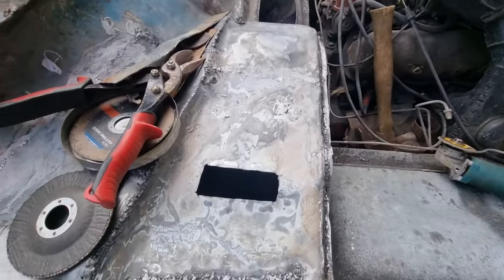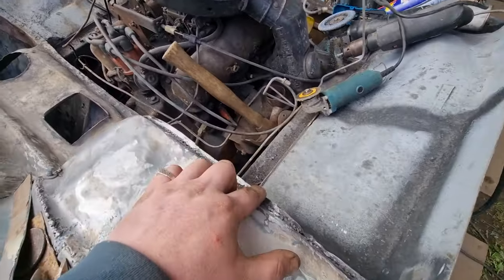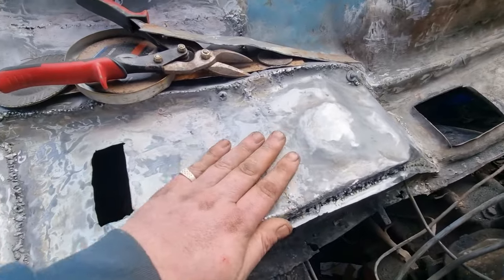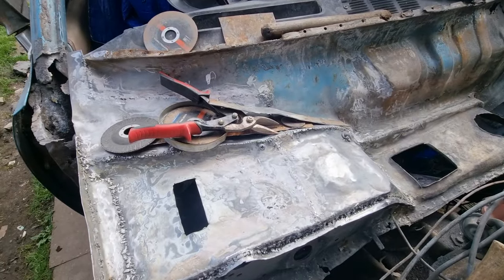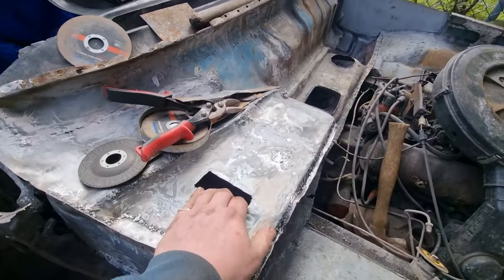I've been making a new lip. So the lip that runs across there — I've made a new one, all the way across. I've just got to finish up rolling a bit more and grinding it. Almost finished on this side, and then I'm going to move over to that side. Whether that's today or tomorrow, I don't know yet — see how long this takes me.